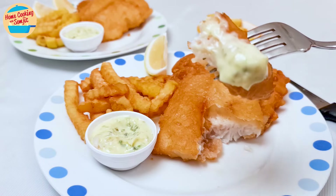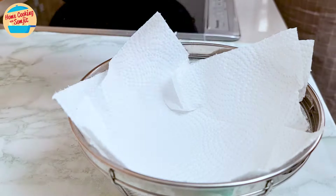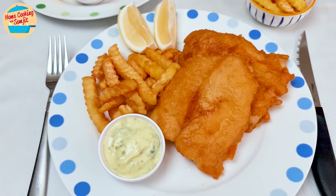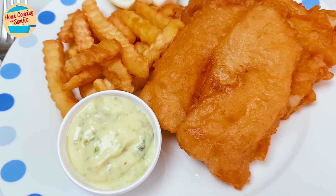Today I'm cooking Fish and Chips, which is tender fish fillet coated in thin crisp batter served with french fries and homemade tartar sauce. It is fresh, zingy, and very delicious. This recipe is for 2 servings.